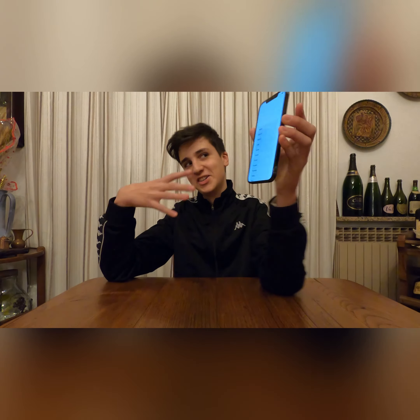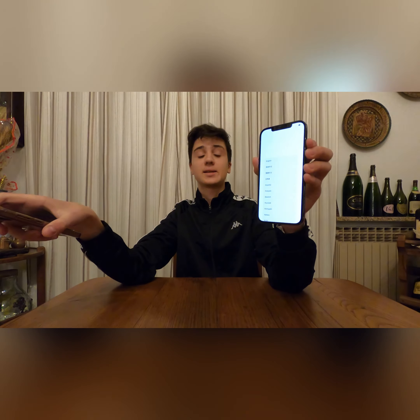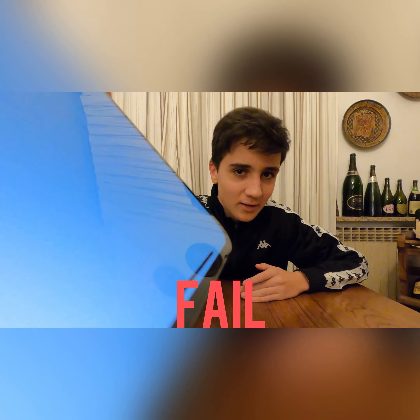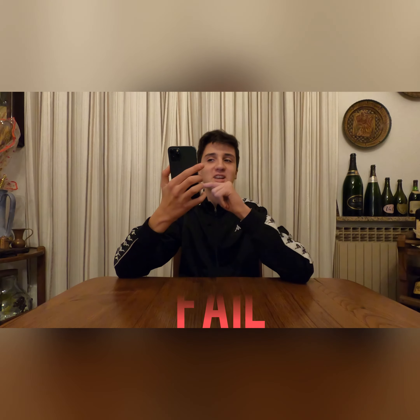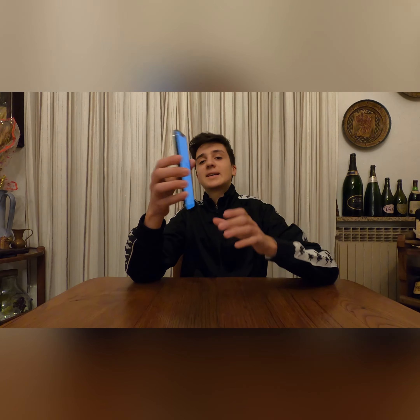First reaction: shock, because you can't see any pixels. If you get really close to my Samsung Galaxy display you can still see a few pixels, but on this one — no pixels, zero. It looks like it's not actually a real display. And that little sound when you switch off your iPhone — like closing a door — I just heard it for the first time and it's incredible.